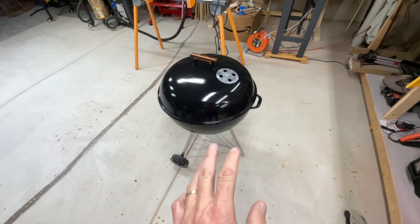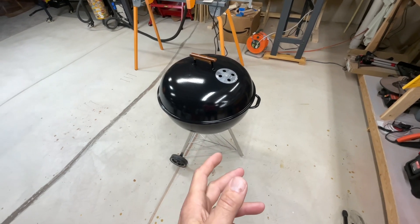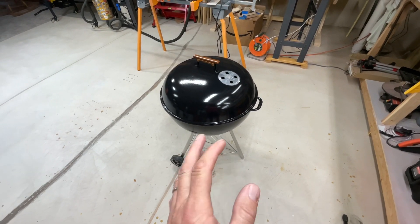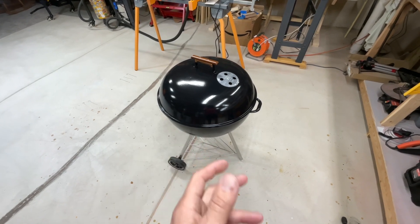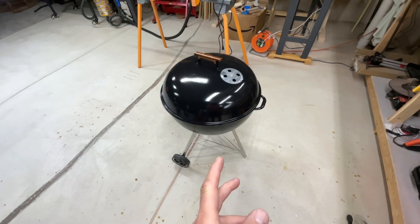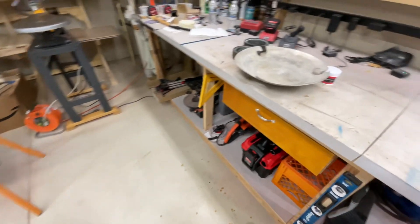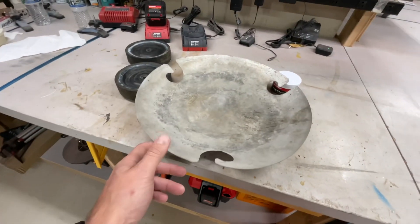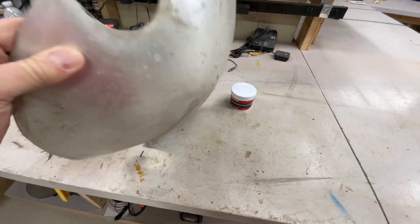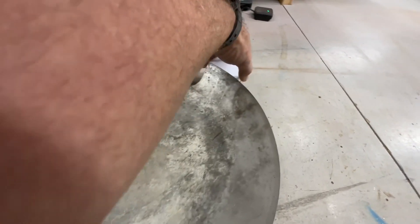My buddy Mike came over — Mike is a great guy who saw the video. He keeps all his old Weber parts and pieces in a semi-trailer, so he's got a lot of it. He went through and found one of his better ones. This one's not dinged up at all; it just needs a good cleaning. We're going to wash it up first and then get started.